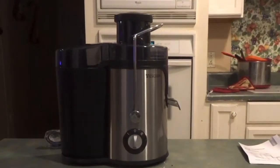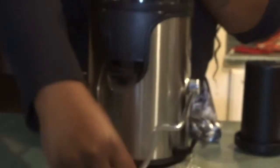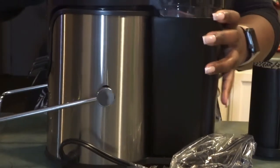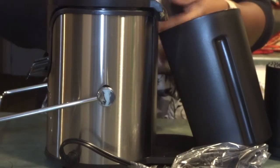Alright y'all, here I'm just showing you the basic functions of this juicer. The knob has two different settings for soft and hard fruits and vegetables. I'm just going to pop off the lid and take it apart so you guys can see each piece of the juicer.